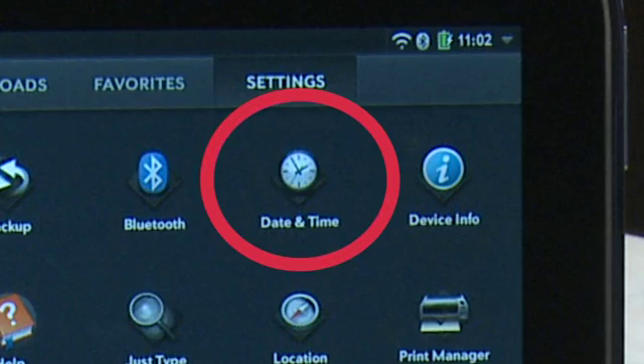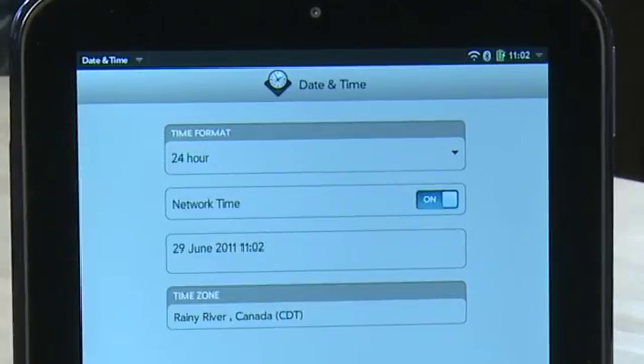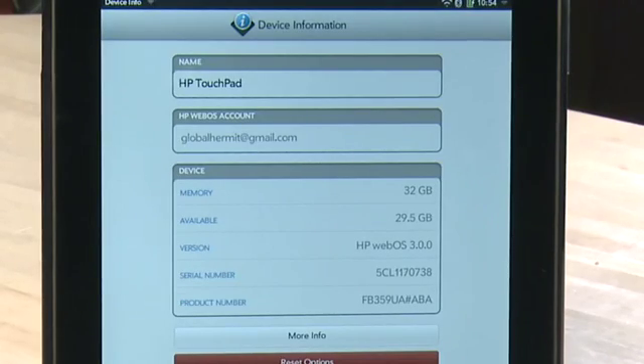Under the Date and Time option, you can change the date and time and how your TouchPad uses those settings on the device. Next, we have Device Info, which gives you specific information about the device, including name, the account, and device specs like available memory and serial number.